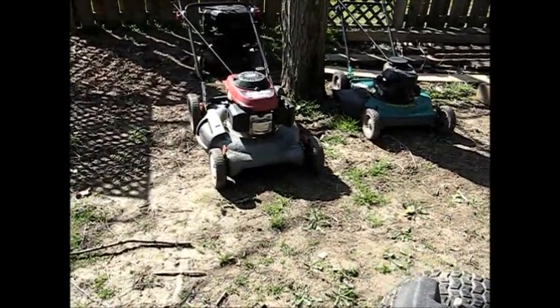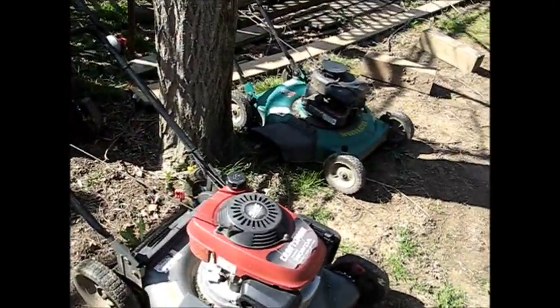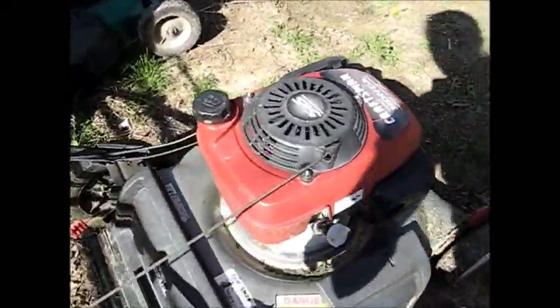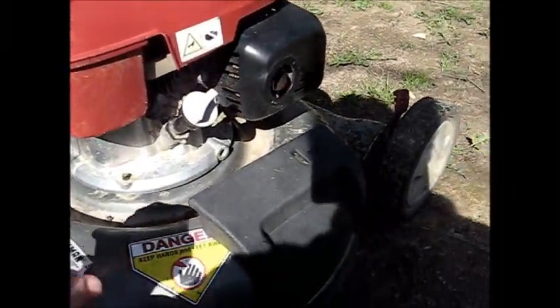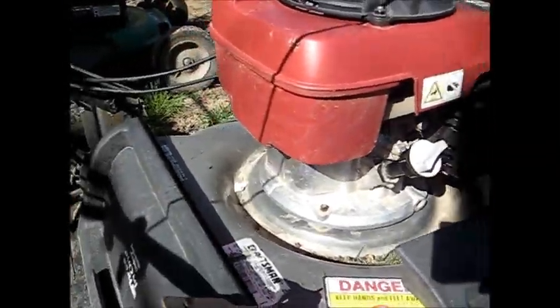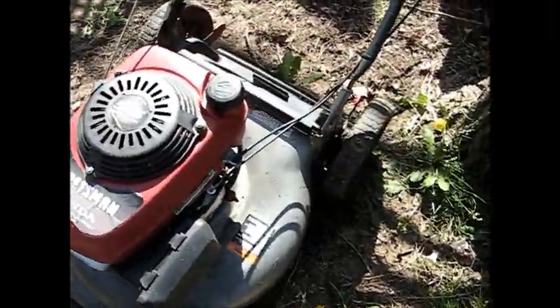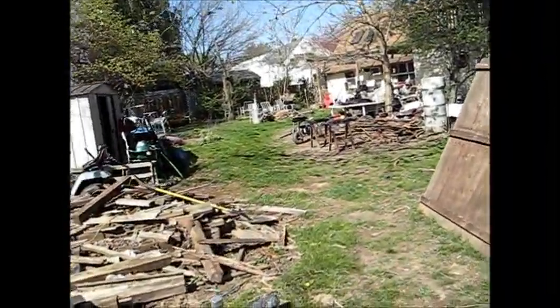The Honda mower is doing very nice — I winterized it and cleaned up all the residue left over from gasoline and oil all over the engine. I was blasting the block with carb cleaner, which was a bit of a mistake because I did stain the deck. I tried using some steel wool to get that off. I used it to cut the grass over there and it looks pretty nice.